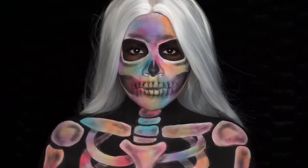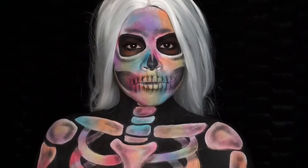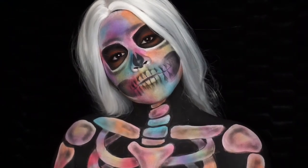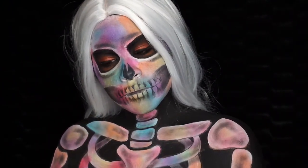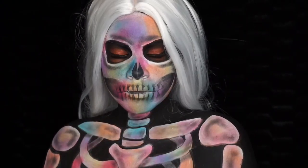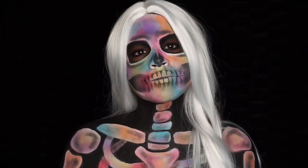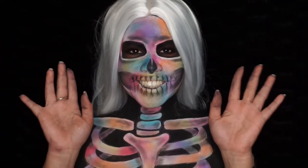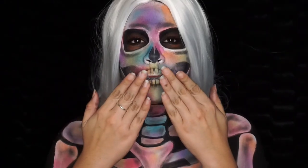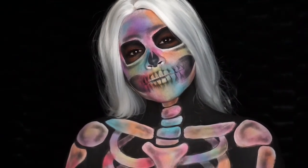I hope you guys enjoyed this video — please give it a big thumbs up if you did so that I know you liked it. Thank you so much for joining me for 31 Days of Halloween. I'm really happy with how everything came out. If you've been following all of my looks for 31 Days of Halloween, comment below which look was your favorite. Thank you guys so much for all the love and support throughout this past month — I love you guys so much. Thank you for watching and until next time, bye!